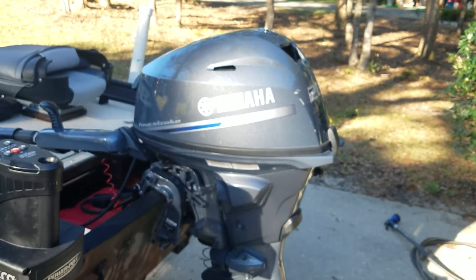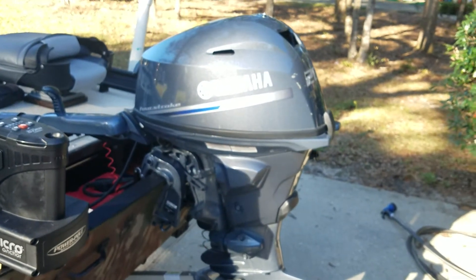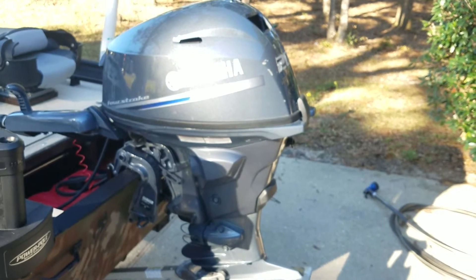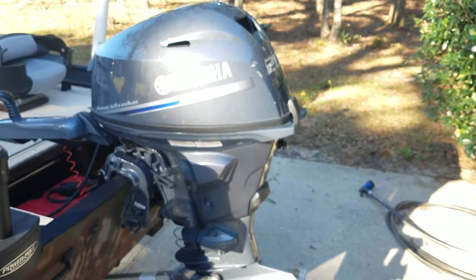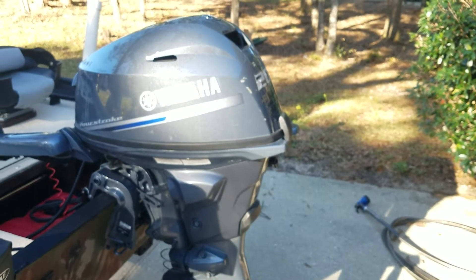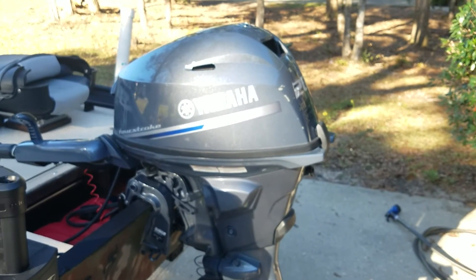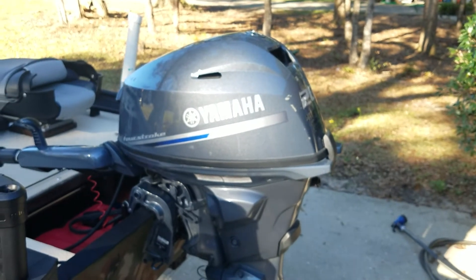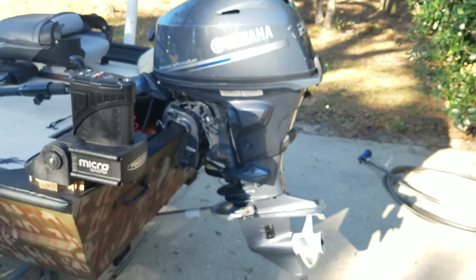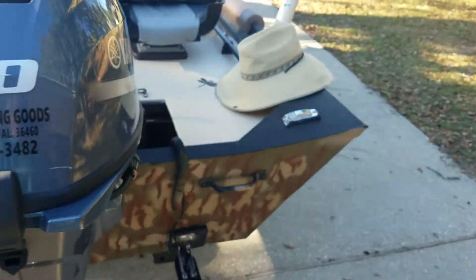Yamaha, 2020, 20 horsepower, short shaft, electric start. Found it in Atmore, Alabama. A fella bought it during the pandemic early on when nobody had anything. He had a new boat and wanted a 25 — they didn't have it, so he bought this and put a down payment on the 25. When it came in almost a year later, he got it and sold this for basically what he could get for trade-in. So I drove up and got it. Low mileage. This thing will push this boat at 28.7 miles an hour with me in it on a flat calm bay.